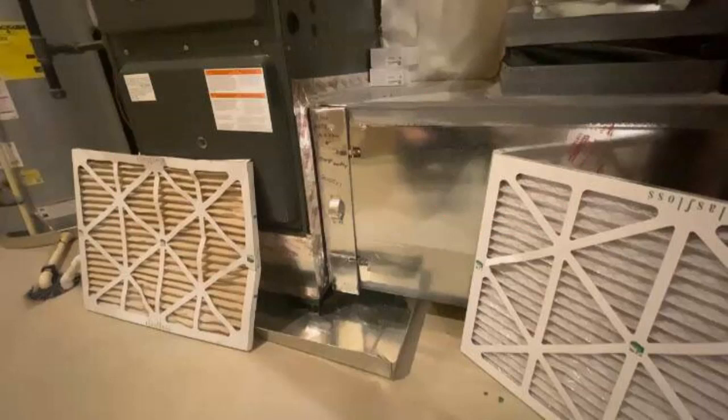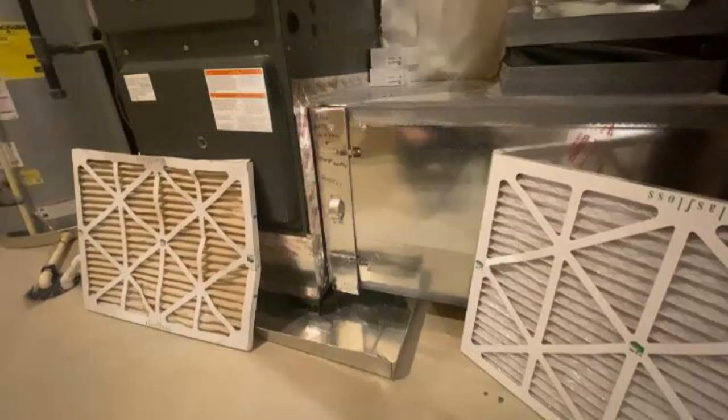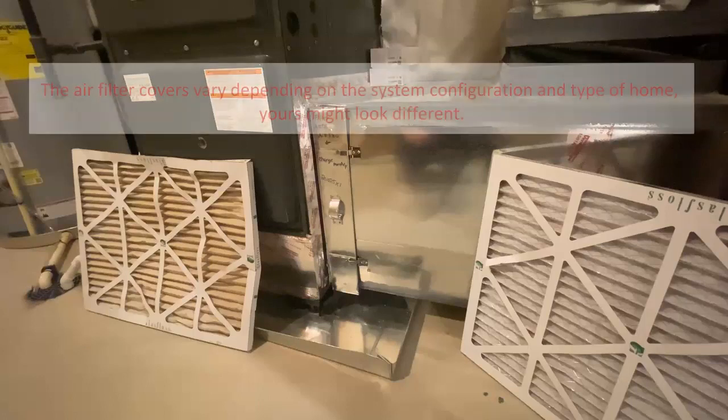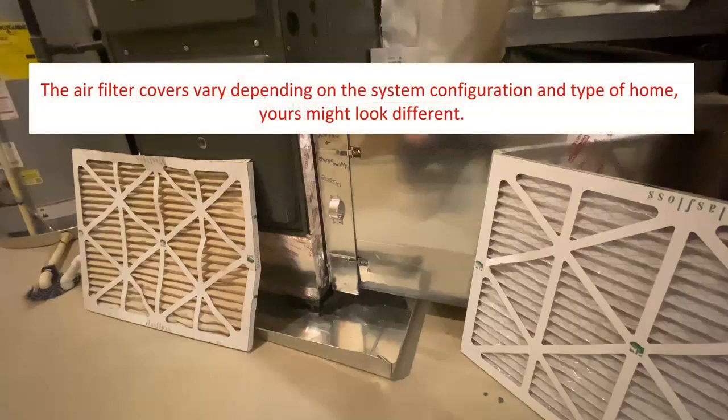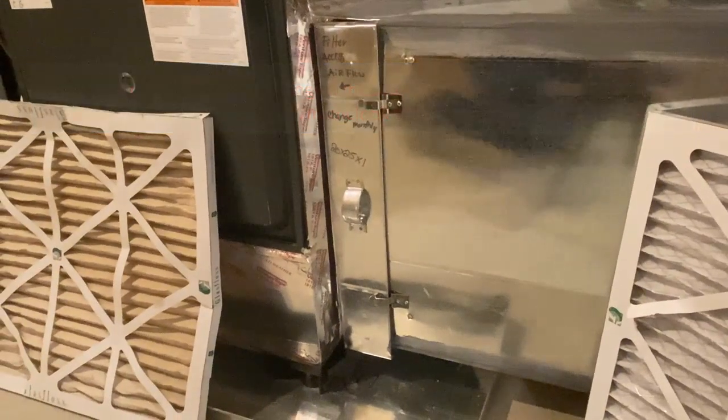To help you change your filter, here are a couple of different examples. Remember that you should never need tools to remove an air filter grill or cover. If you're not sure, please contact the customer care department. Air filter covers may vary depending on system configuration and type of home — yours might look different. Also, don't forget to turn the unit off before you follow these steps.